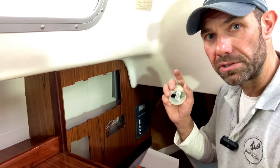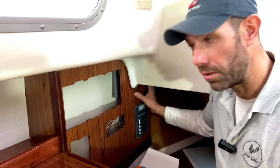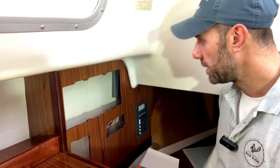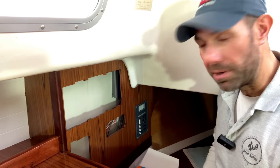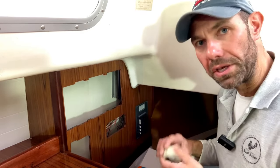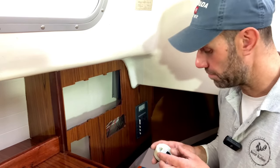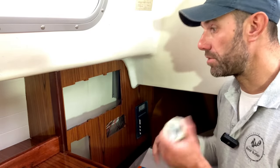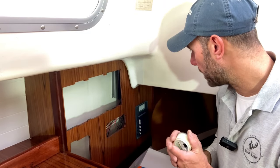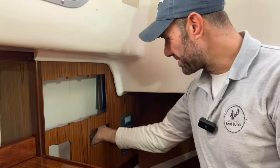We're also thinking about fitting some heating on this boat in the longer term, so there's going to be enough space for the heating control panel up there as well. There's an awful lot of stuff going into this area and there is limited real estate on any boat, particularly a Contessa 32. We've had a lot of back and forth with the owner about how, where and when we're going to be fitting certain things, but it's quite nice to consult rather than just get on and do it.